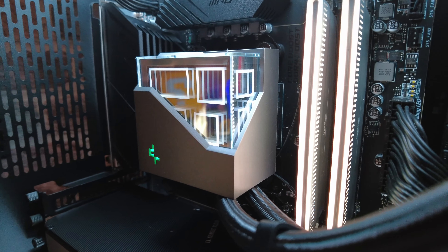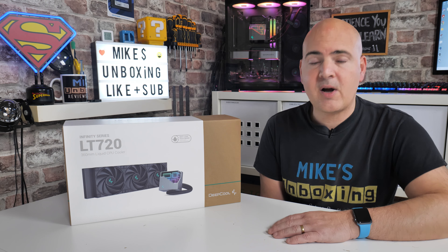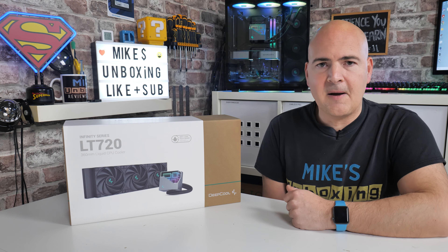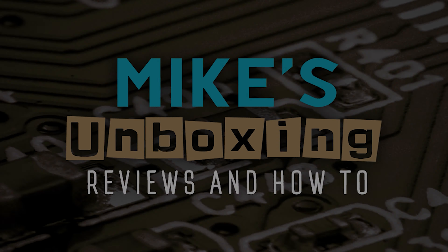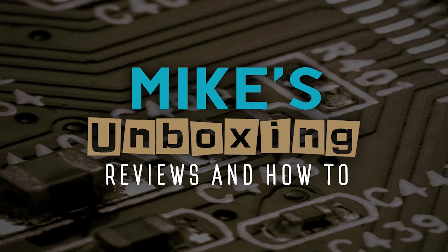So I think that's going to wrap things up. Let me know what you think about this one in the comments section. Overall, I've got to say I'm very pleased with it — I'm just not entirely sure about the design on the pump head, but maybe you like it. Let us know in the comments section below. I've been Mike, this is Mike's Unboxing Reviews and How To, and hopefully we'll catch you in the very next video.